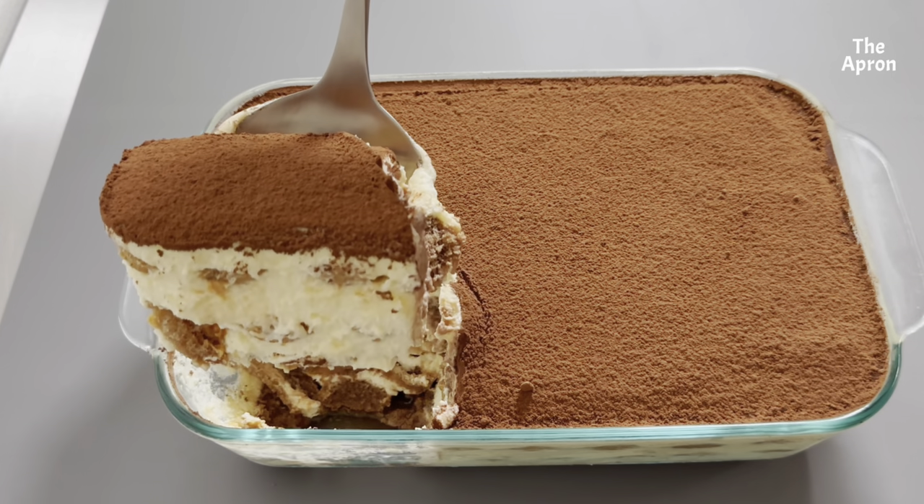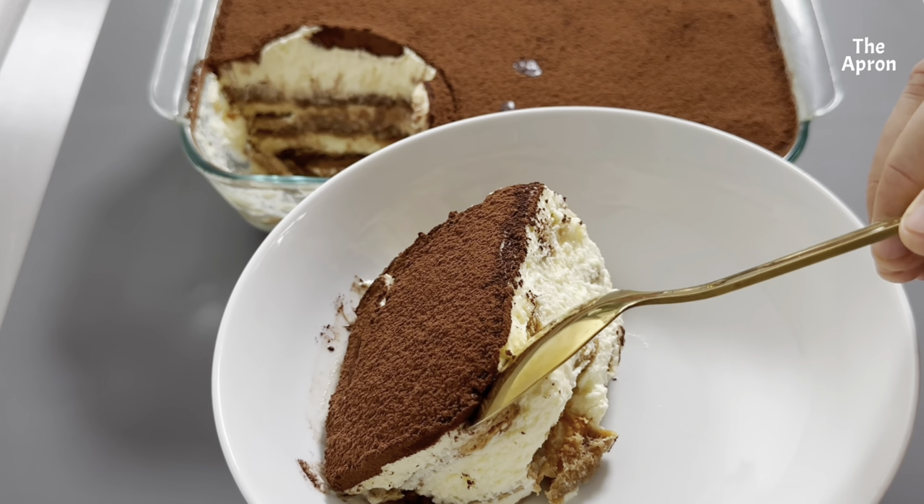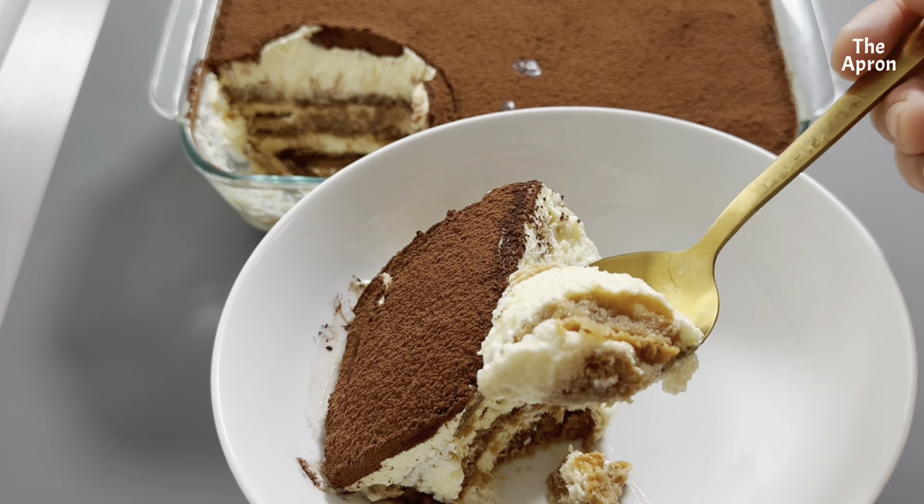Tiramisu can be made with or without alcohol, and is even better when made in advance, allowing the flavors to blend.